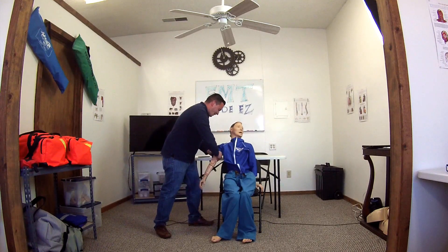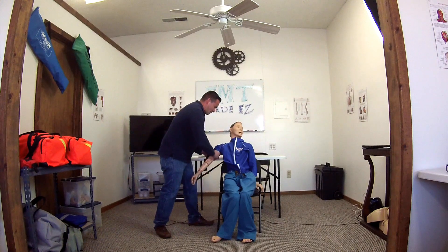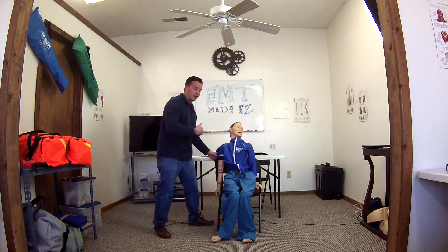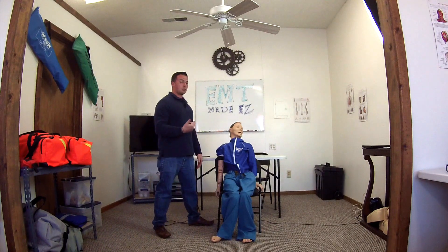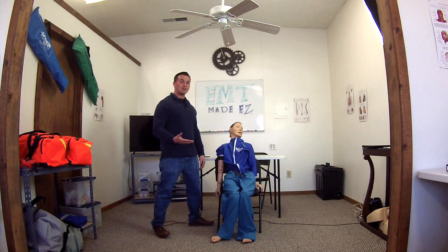Tourniquet is applied. Is the wound still bleeding? The bleeding has stopped, but the patient is now showing signs of hypoperfusion or shock.